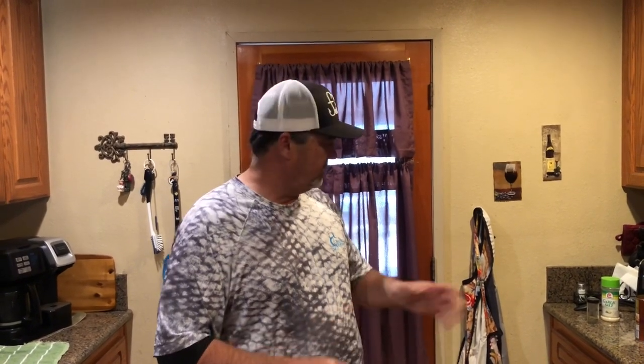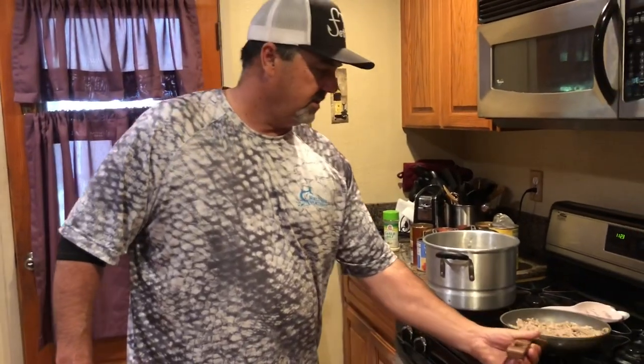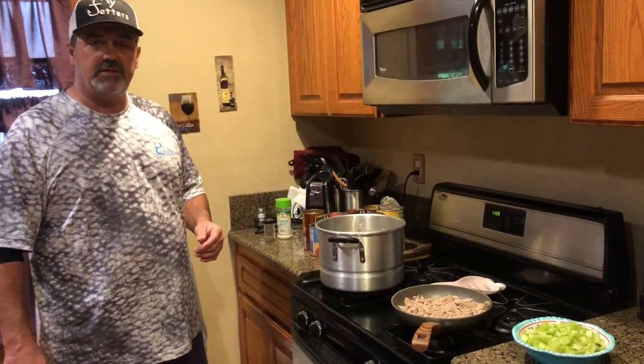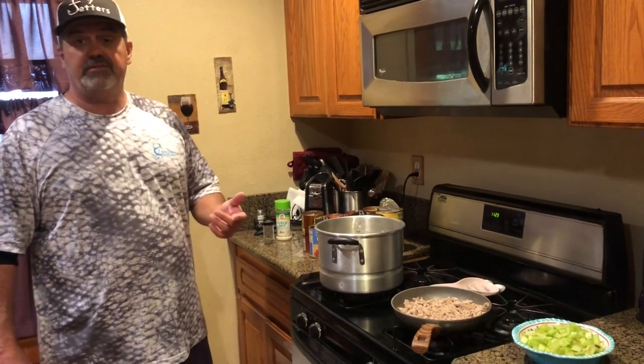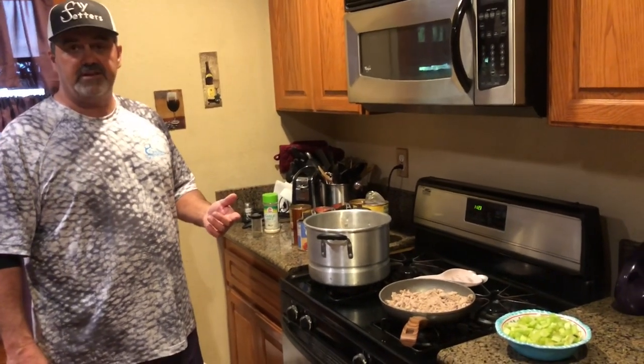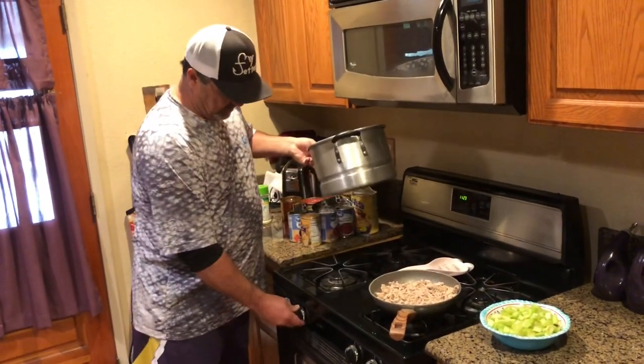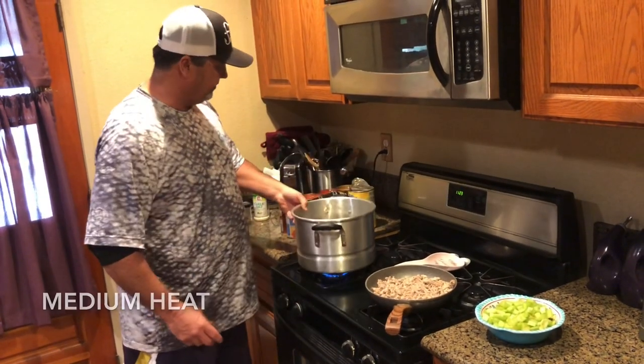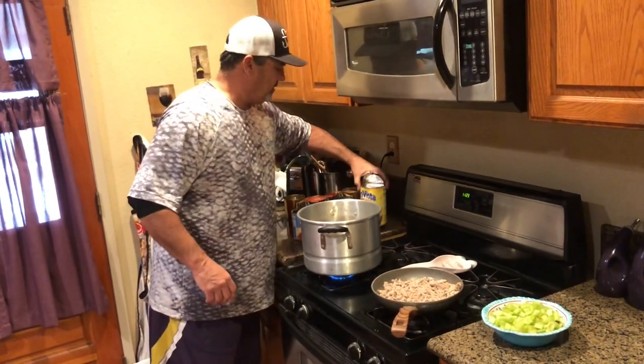It doesn't cost a lot of money, it goes a long way, it's good comfort food. I'm going to show you how to do it real quick. I've got 11 cans of different things that I bought — not just beans. I've got ground turkey that I've already cooked down, and I've got cut up celery that we're going to be adding. I hope you guys enjoy this — you're gonna love it, it tastes really good. Let's start. I'm going to turn this on about medium heat.